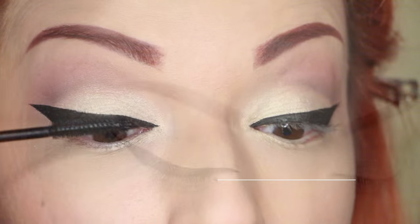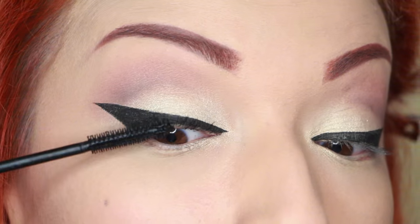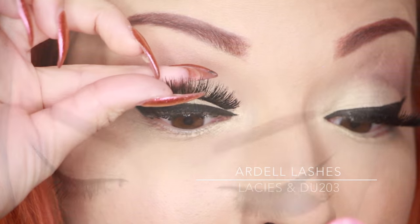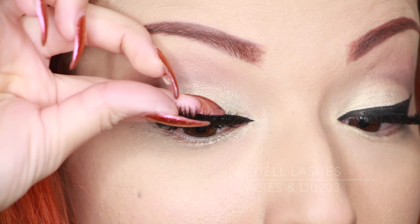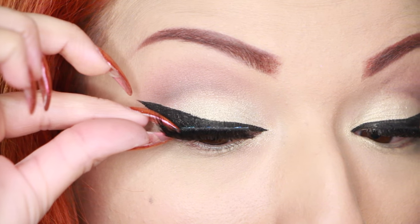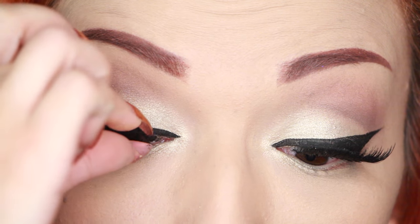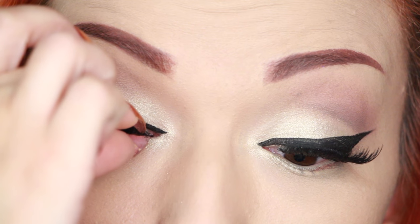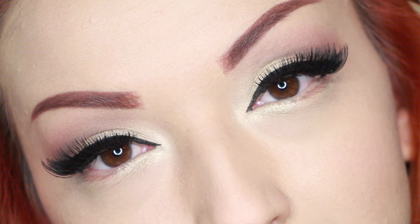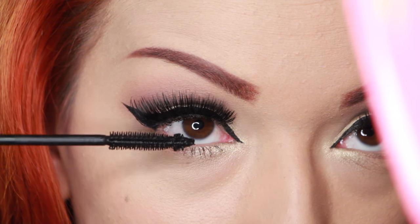And here we go — nice wing! Now I'm taking my IT Cosmetics Hello Lashes mascara and just adding some quickly. I love this mascara because it has such a thin brush. Next I'm taking my Ardell lashes — the Laceys and the Double Up 203s — so it's like a triple pair in one.